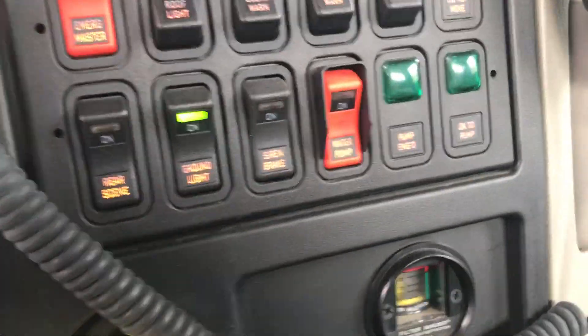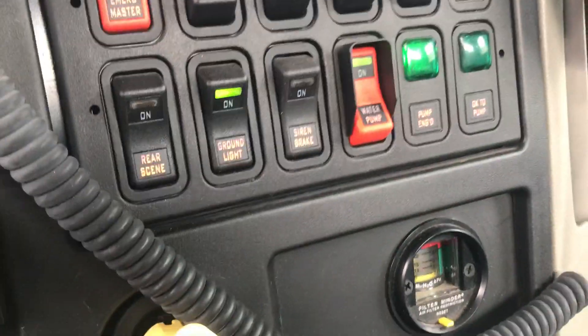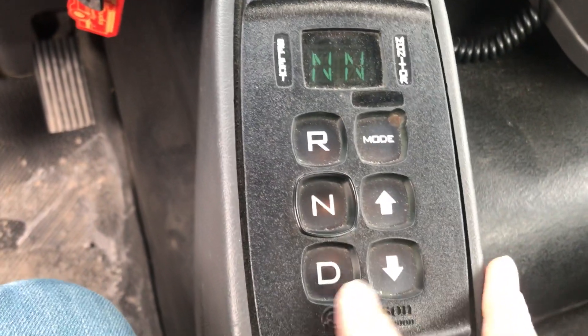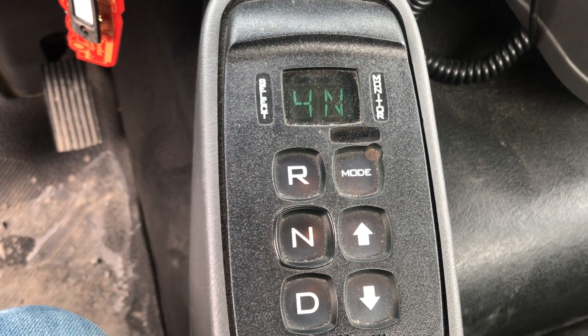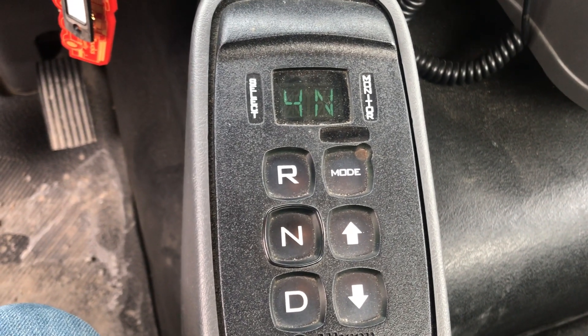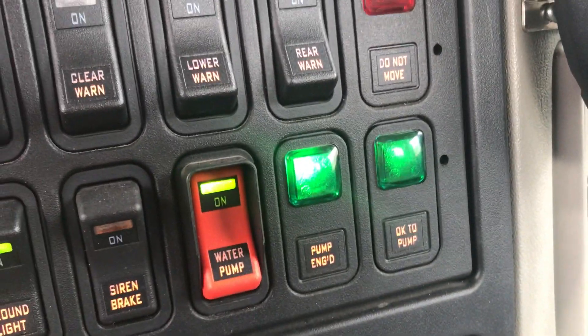If you look here, see where it says 'water pump' — we're going to engage it here. Okay, we've got one light that says pump engaged. We're going to come over and basically hit the throttle. We see fourth gear. Now our pump's engaged — we should have two green lights here telling us our pump's engaged.